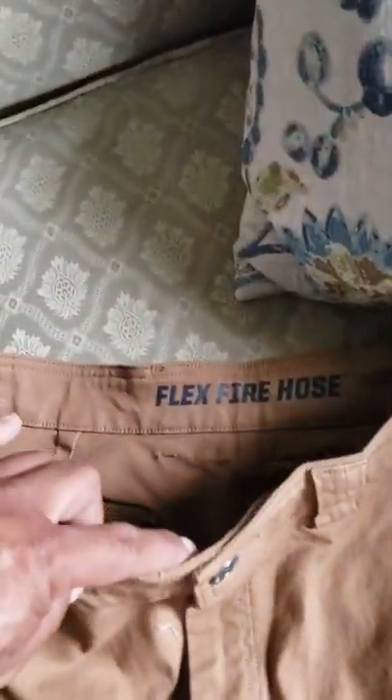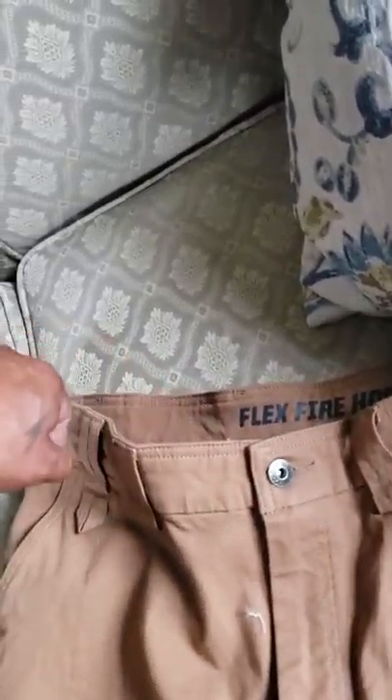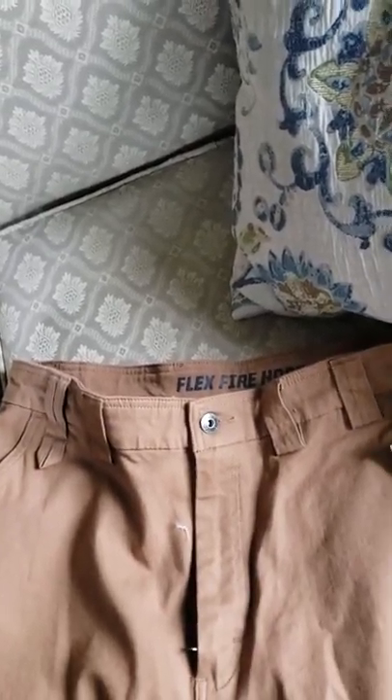These are called the Flex Firehose, and the material that goes all the way around the waist flexes. I tried them on for the first time today — as you can see, I've already gotten them dirty. But you can bend down all the way and these things stretch right around the crotch. This is a must-have if you're a contractor or a roofer. I do roofing occasionally and I just like to be comfortable.